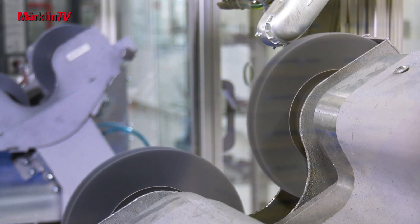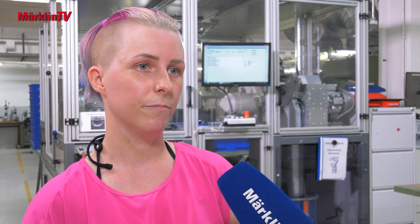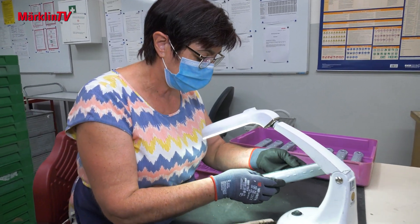Then the castings either move on to manual deburring, which the machine can't do, or onto delivery. In fact, there are some places that still need to be worked on by skilled hands.